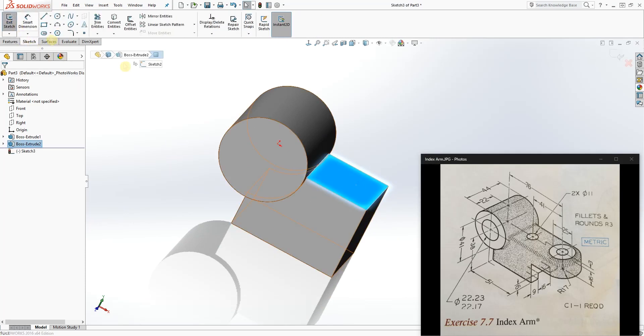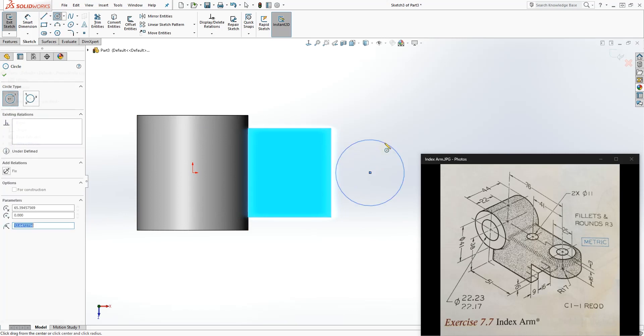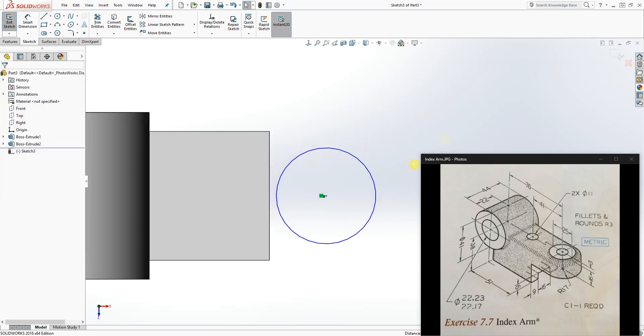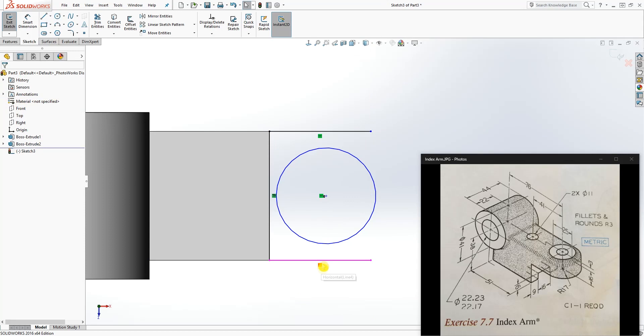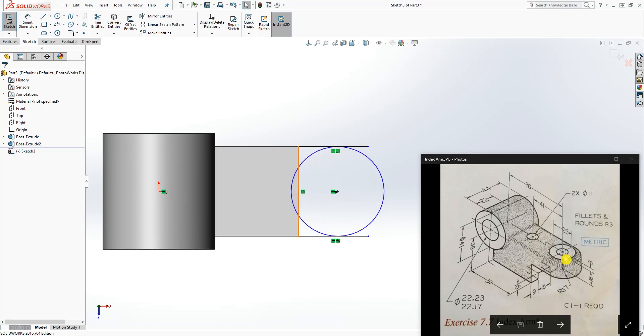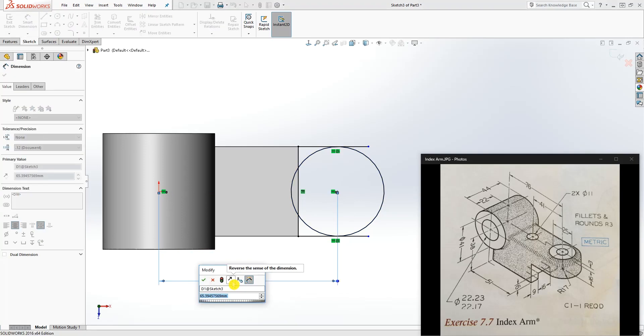Click on the top plane and draw a sketch. Go Normal to. Draw a circle and make sure the center point of the circle and the origin point are horizontal to each other. Use convert entity to draw lines coming out, make the line horizontal, and make the line and that circle tangent to each other — also tangent to the other circle. The distance from the origin to the center of this circle is 76, so add that dimension.